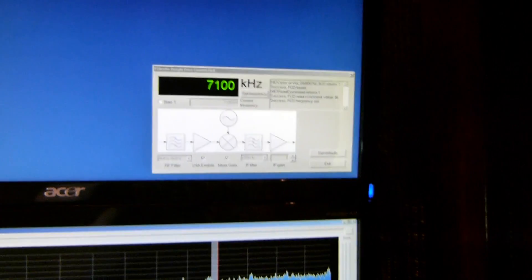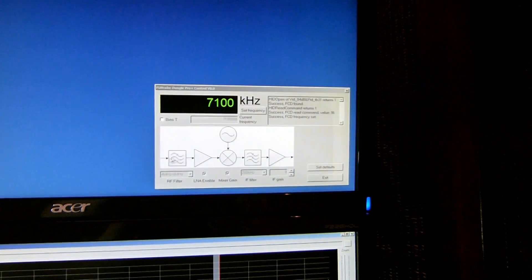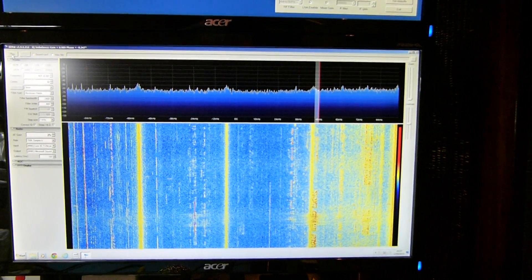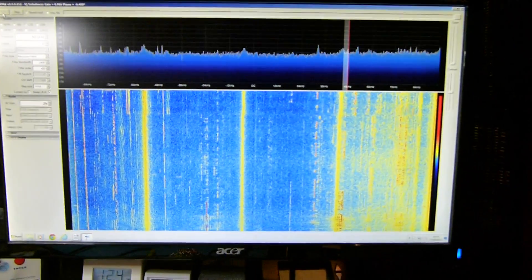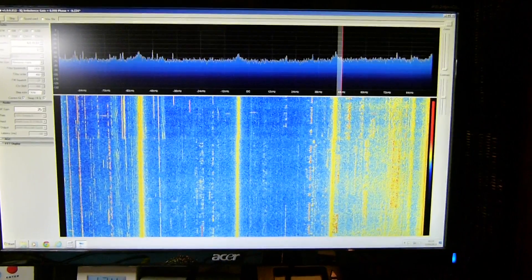So without much further ado, I guess we should start. You can see I'm set up to 7.1 MHz up there, and when I start the SDR Sharp software we should be seeing a little bit of activity here — and sure enough, you can see the spectrum and also the waterfall there.